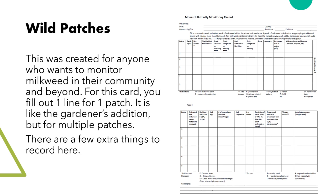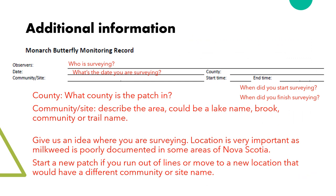The other type of card available is the wild patches card. This one has multiple lines for surveying several patches. This card looks a bit more complicated, but just builds upon things we've already learned from the gardener's edition. Much of the data is the same — who is surveying, the date, and start and end times — all of which tells us the effort you put in.